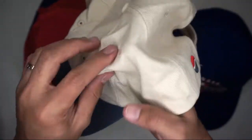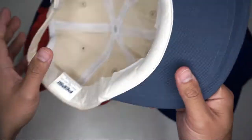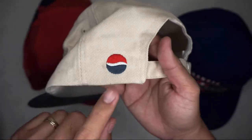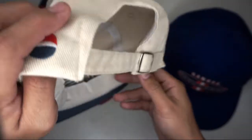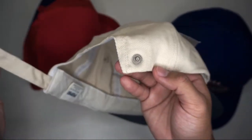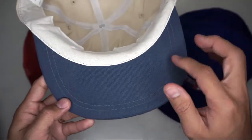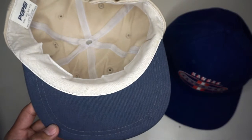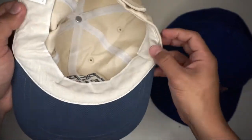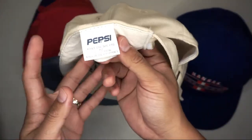Six sun eyelets on the sides, with the Pepsi logo at the side as well. There's an adjustable strap at the back and it is removable. Blue under brim, and a cream white sweatband with a Pepsi tag.